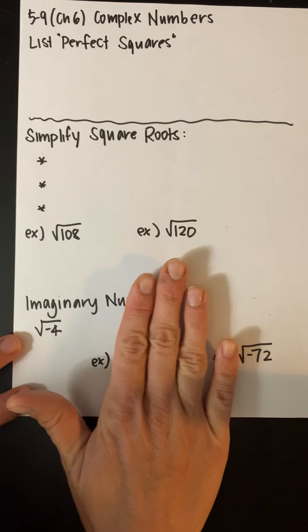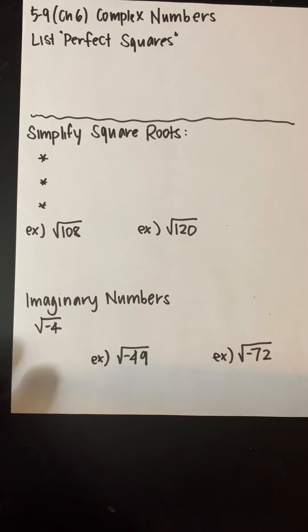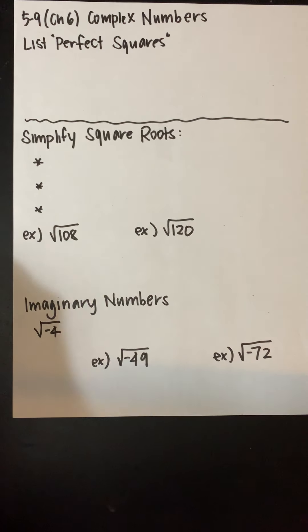I didn't have a chance to print my notes for these, so I wrote them out. This is what your notes should look like if you printed them — otherwise you can fill them in with me as we go here.